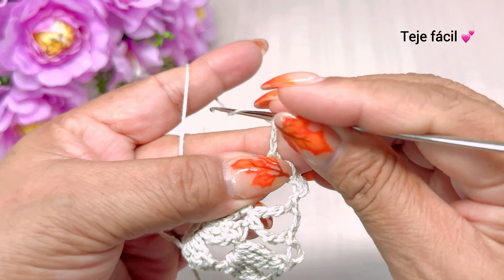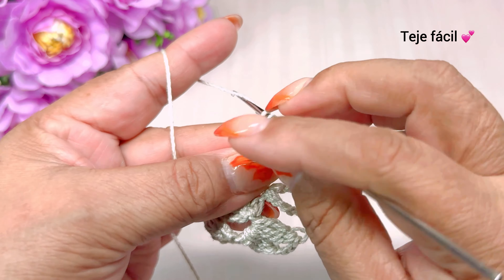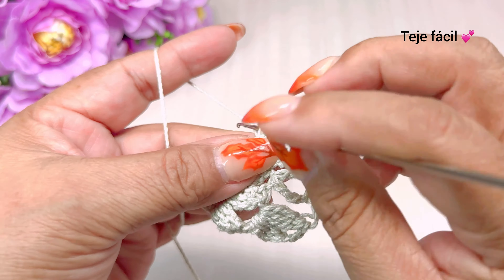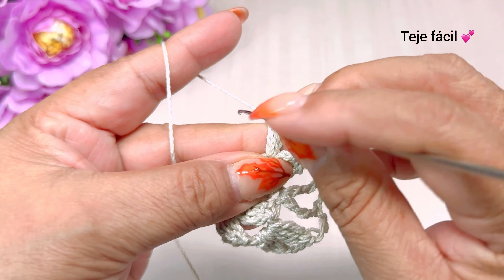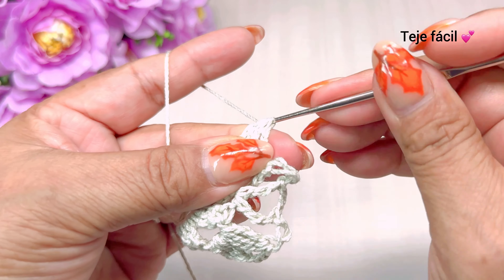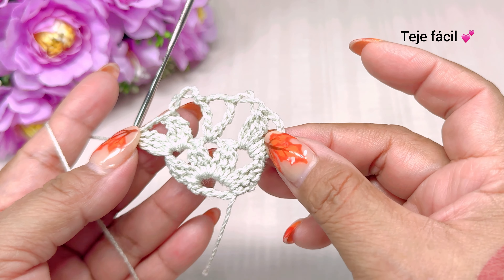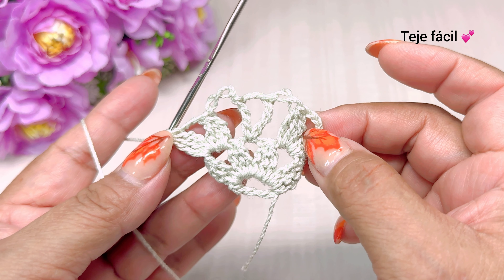Una, dos, tres cadenas y volvemos a tejer aquí mismo: una, dos y tres varetas sin cerrar. Cerramos. Así nos tiene que quedar la vuelta número dos.